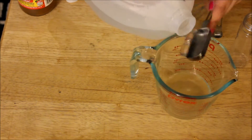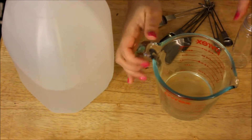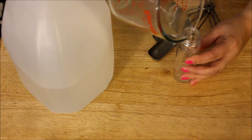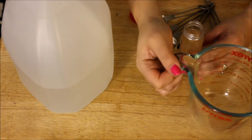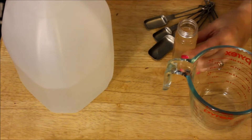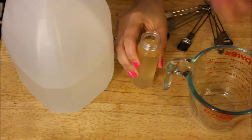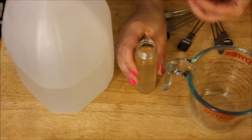Once you've finished with this concoction, you're going to take a container or even a spray bottle and pour it in. Now I know you're probably thinking apple cider vinegar on my face — it is going to stink to high heaven — but in actuality, once you spray it on your face and it dries, you won't smell a thing. All you need is a cotton ball. You wet the cotton ball, dab it on your face after you wash your face, and there you go — your facial toner.